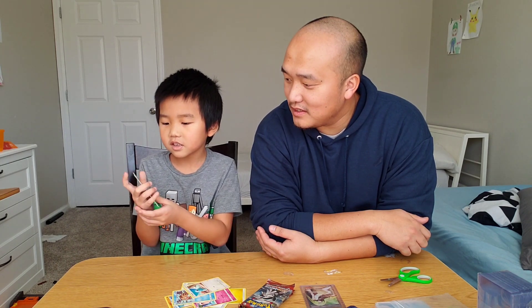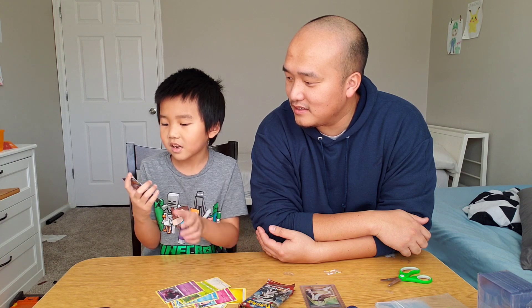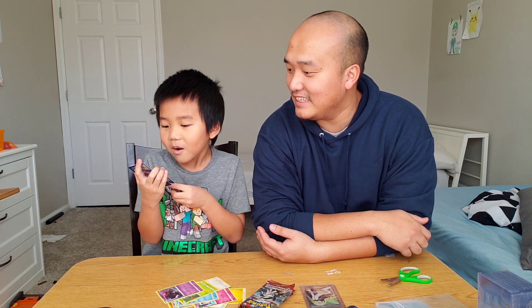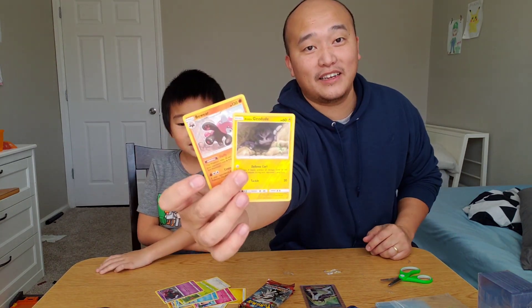Shrimpuff. Swablu. Stone Midge. Mystery. Geodude. And a Beware Holographic.